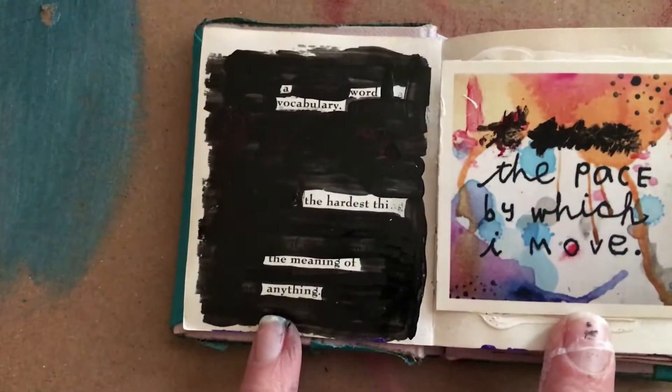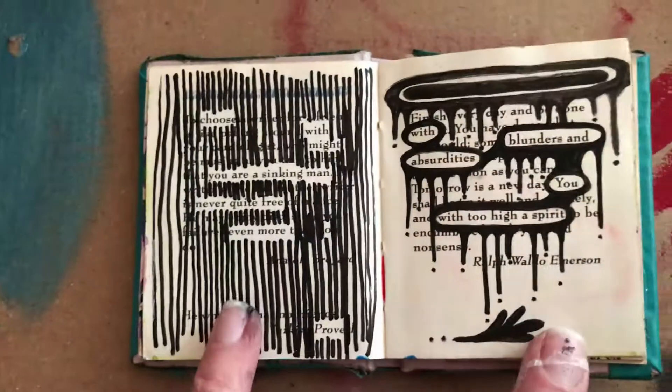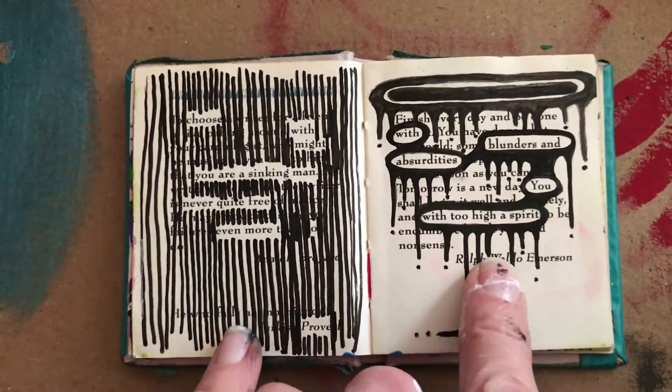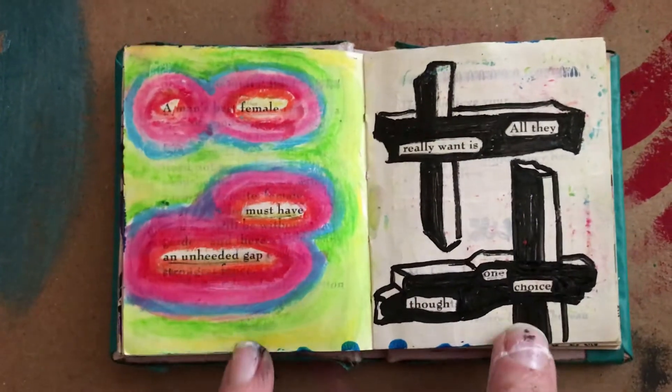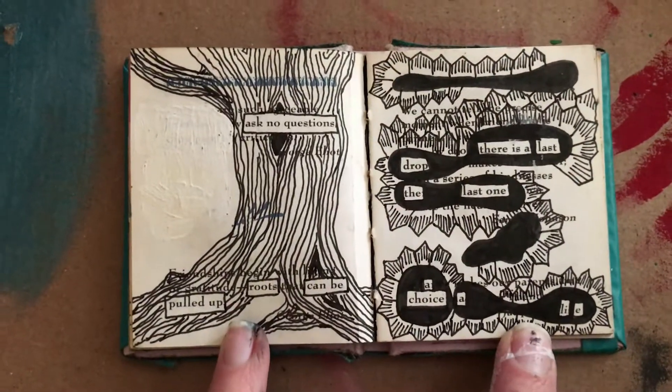Over here we have more of a whiteout poem — I whited out everything else except for the words that I wanted. You can do this by covering everything with black, by making designs, by making X's — however you want to cover up the things you don't want and just show the things that make a new idea and a new statement and a new poem.